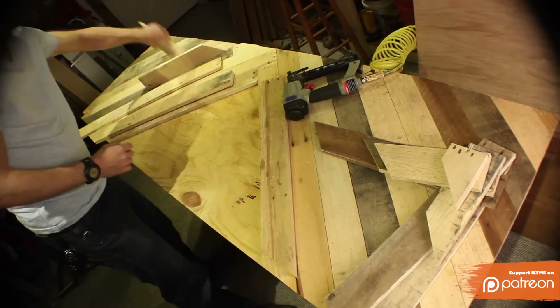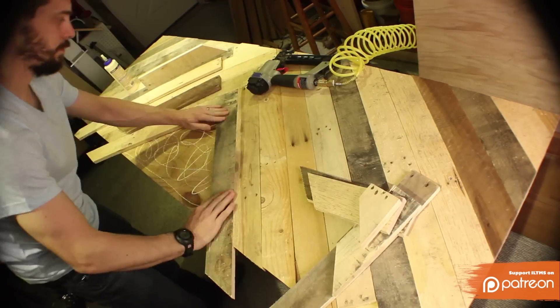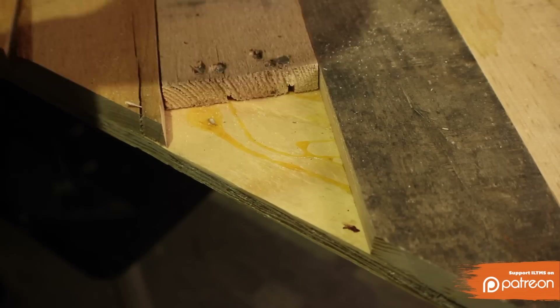Now use those pieces to fill in the center section. You'll also want to fill in any of the gaps that were created by the other pallet pieces not being long enough. I had a couple of them, and it actually turned out to look pretty cool filling them in with these little pieces.